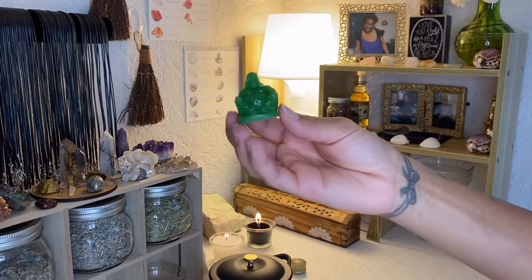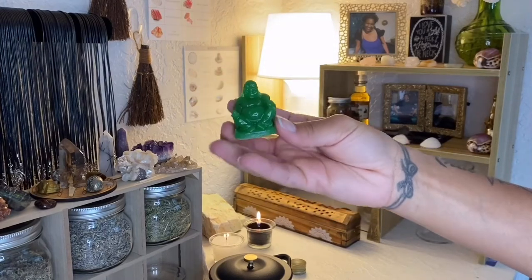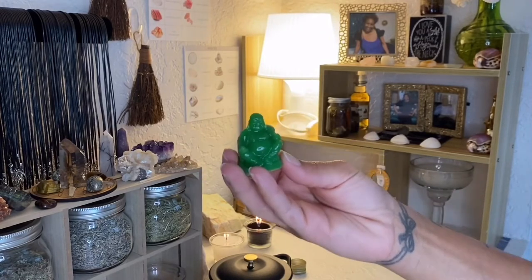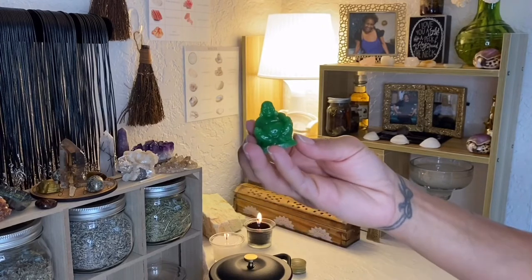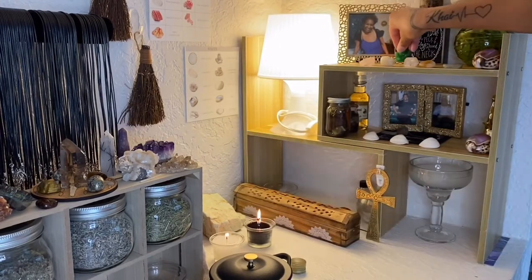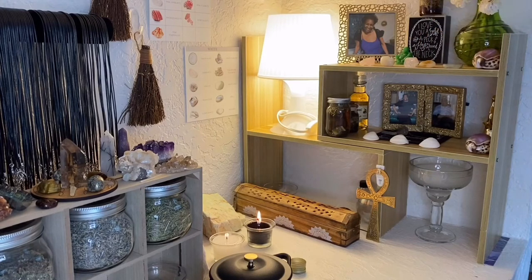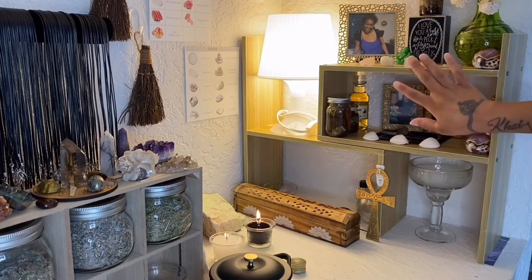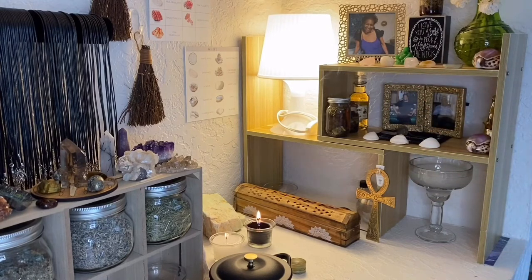I have a little green Buddha that I got from a local store here in Orlando. I'm not a Buddhist, but I felt like this was something I could add as another form of representing wealth and prosperity for them on the other side. I also have this little decoration that says 'I love you a bushel and a peck and a hug around the neck,' which is something my mama actually used to say to me when I was little — it has a very deep meaning for me.